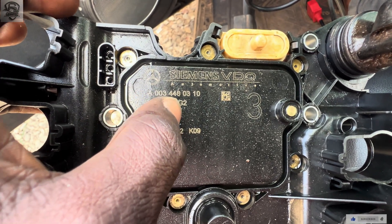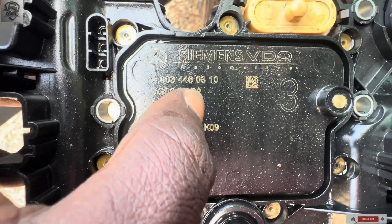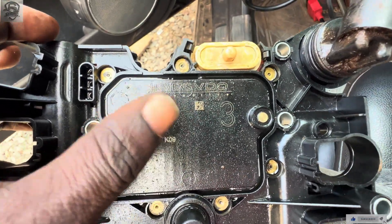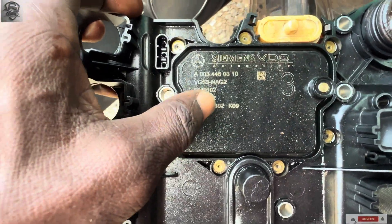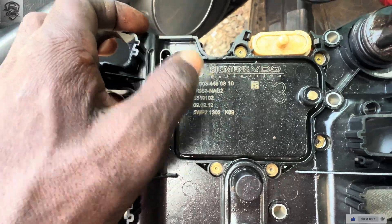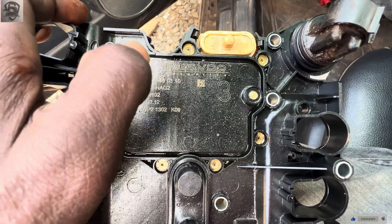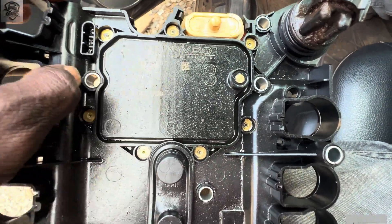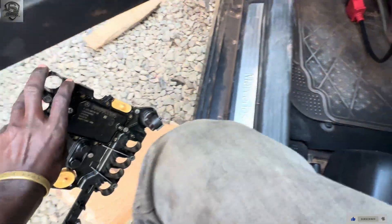The EHS number is: 0003446031210. From here, you won't see the programming status from this side unless you program it. So I'm going to program it and see. This is the old one — as I said, we will need to code it, so let me put it aside.